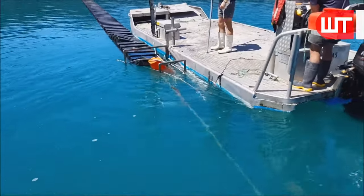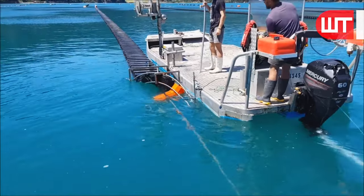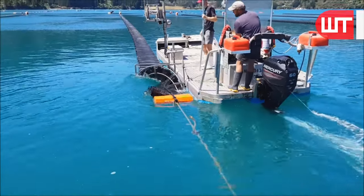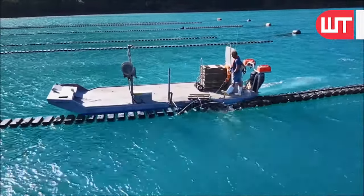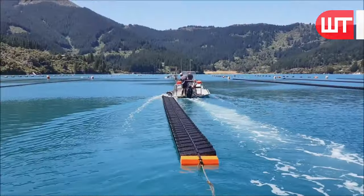These aquariums are then immersed in the lake water again through the machine. During this growth period, the oyster spat undergoes several developmental stages. Initially, they attach themselves to the surfaces provided in the black aquarium, such as oyster shells or collectors.